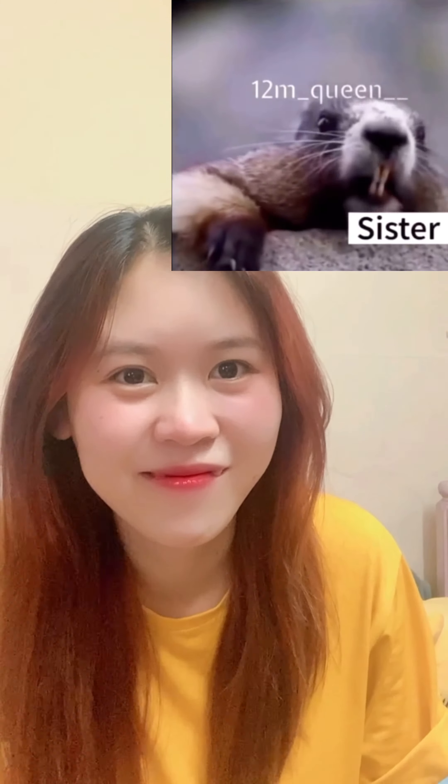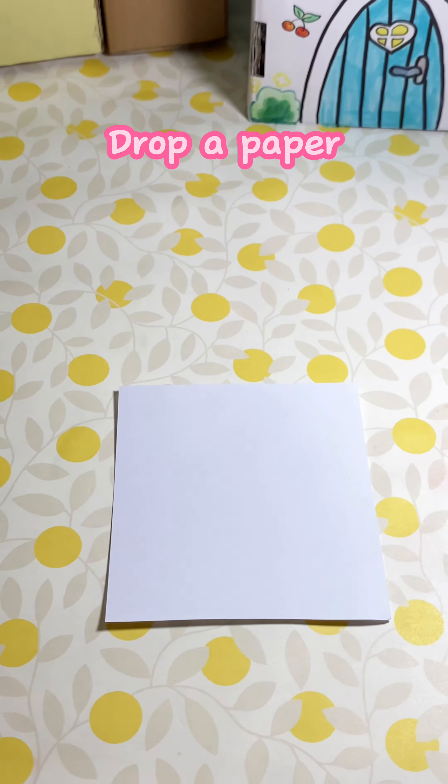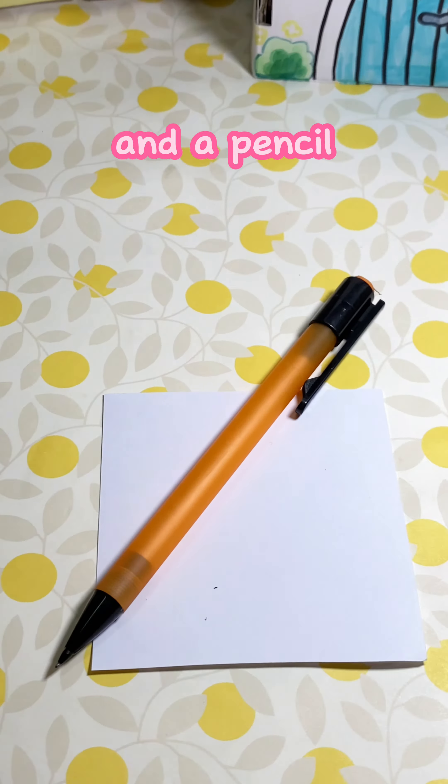Sister! Let's do it! Drop a paper and a pencil. Let's sketch the angry beaver first.